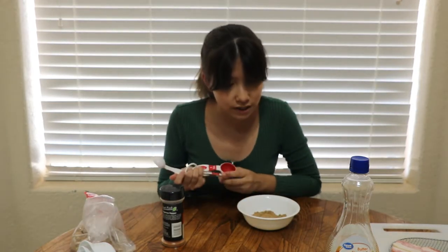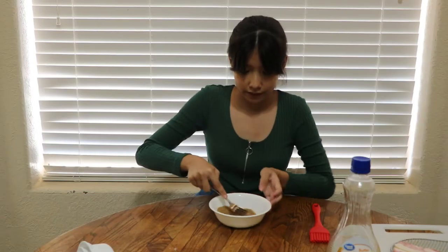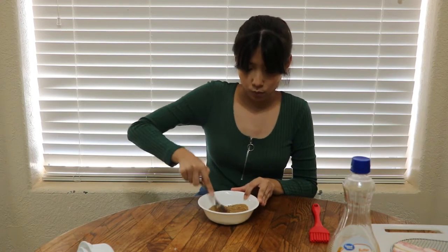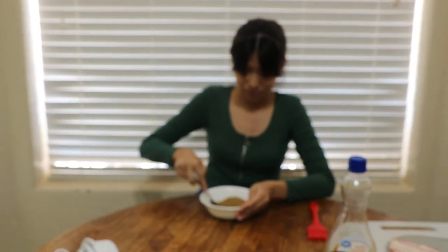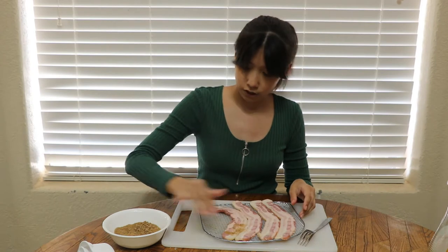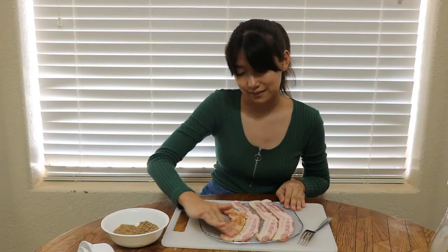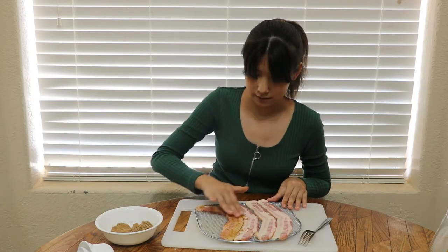Now we use the cayenne pepper — a fourth teaspoon — and plop it down in there. I'm breaking up the little rocks of brown sugar so it's not one really thick clump, because we don't want that. Now I'm going to grab this rack and sprinkle it over the top, then rub it in. This looks pretty nice! I'll get back to you guys because this might take a little while.